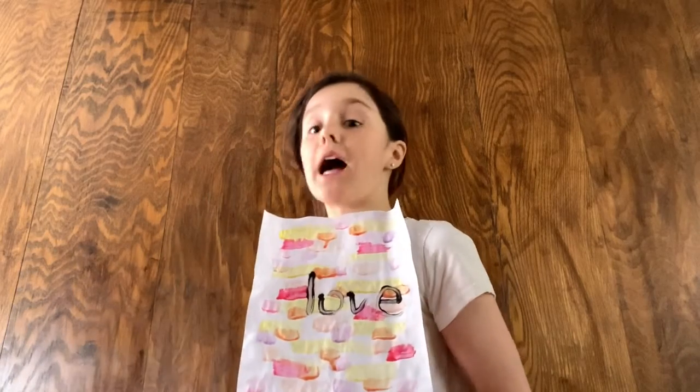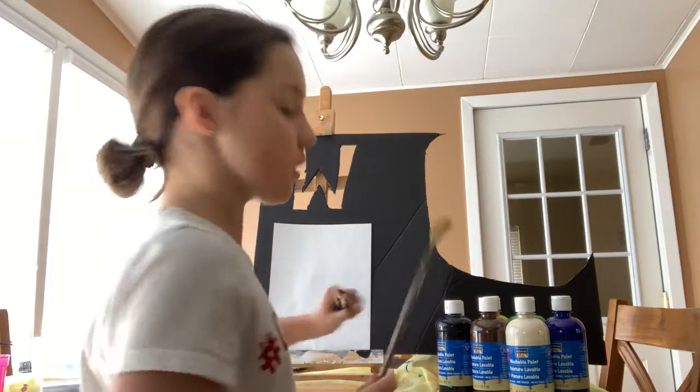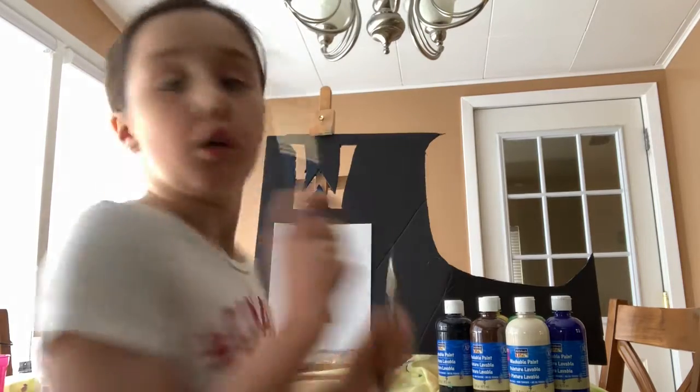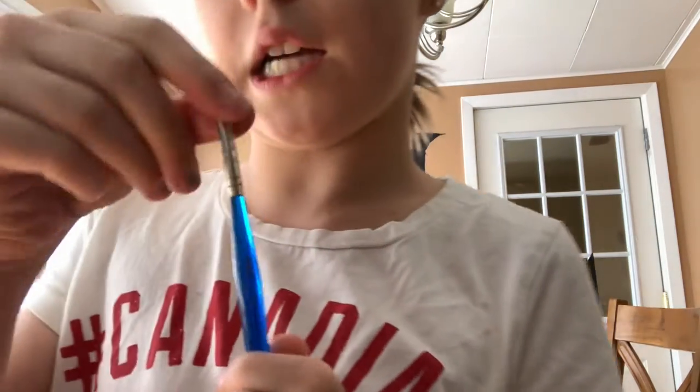The first thing that we will be making is this amazing piece. It is actually quite simple. You just need the majority of the colors of the rainbow. What you need for this first one is just a regular piece of paper and your paint brushes. You need a larger paint brush, one slightly smaller but longer, and then just a tiny thin brush.